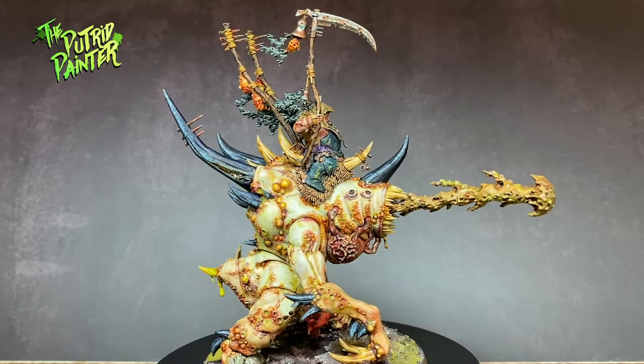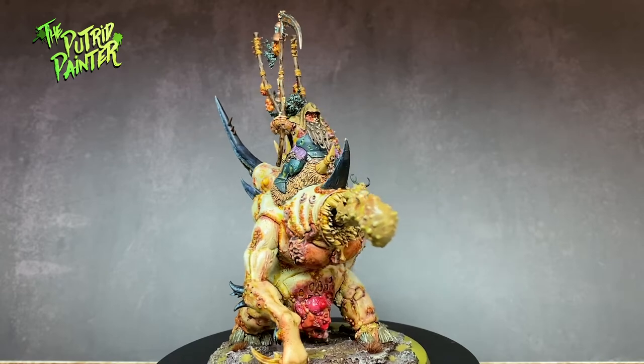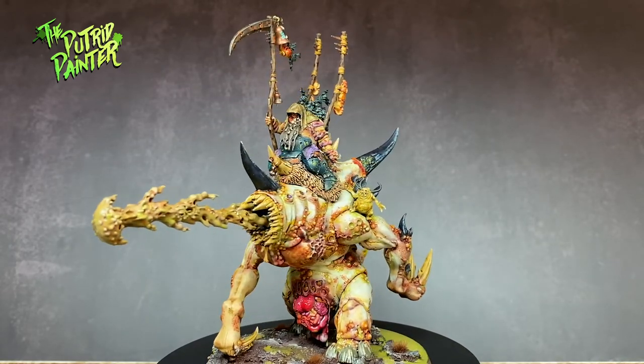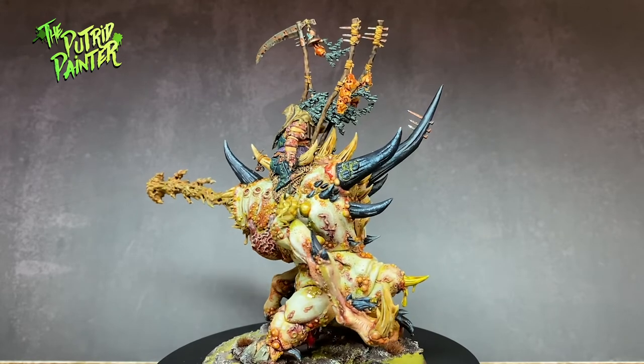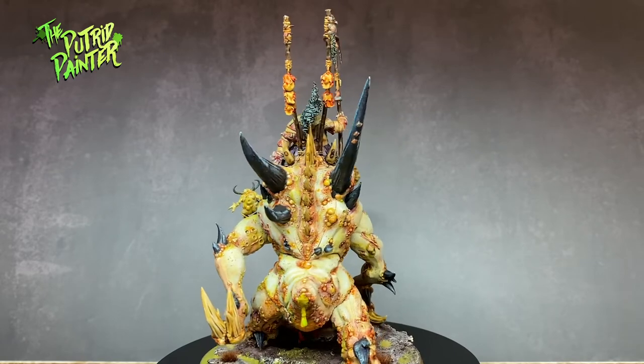Hello and welcome to another painting video. In this video I'll be painting one of the Maggoth Lords — Bloab Rotspawned, to be precise. But I'll be focusing on his mighty steed, the Pox Maggoth. This disturbing and weird mount is something to behold. Let's begin, shall we?